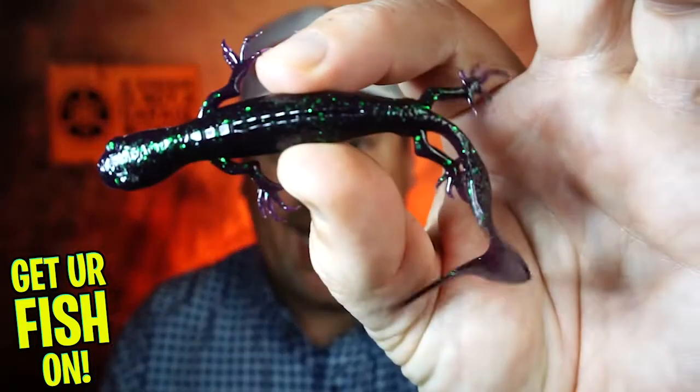Hey guys, welcome back to the channel, welcome back to the vlog. If you're new to the channel, I'm Steve Chapman. Today you and I are going to take a closer look at the brand new Savage Gear 3D Lizard.